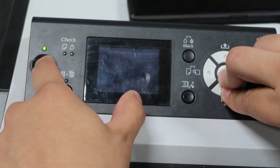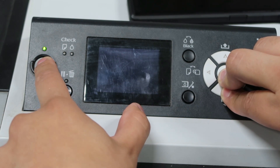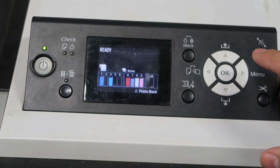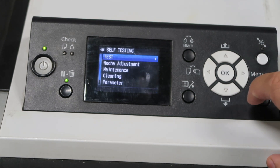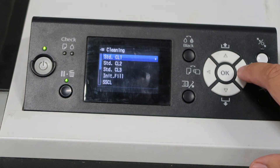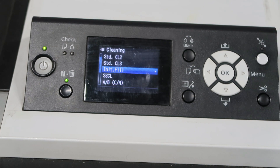First, hold those three buttons down, then press the power button and it's going to turn on. Once the printer is fully on and set up, click the right side and you will notice there are more options there than what normally appears. We're going to go all the way down to Cleaning.